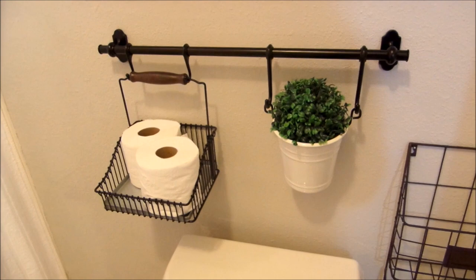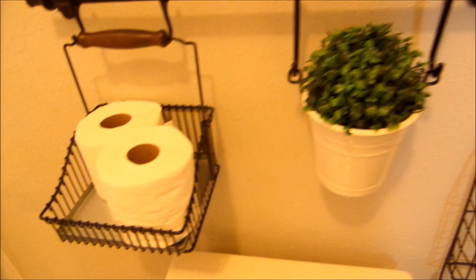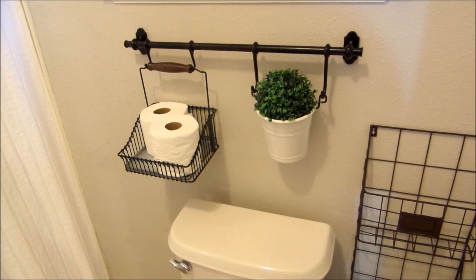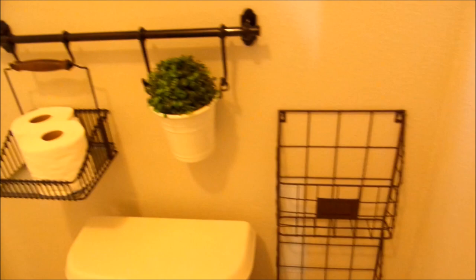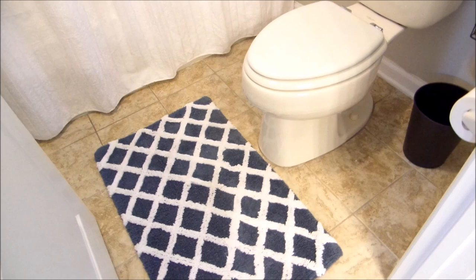Over the toilet I got this from IKEA — it was from the kitchen department. I thought it would be nice to store toilet paper, and I love adding greenery in the bathroom too. The previous holder I had was a cute little outhouse thing in the corner, but no one could see the toilet paper in it, so I wanted something functional and visible. I also recently added a magazine rack, and over here another area rug that matches the runner.